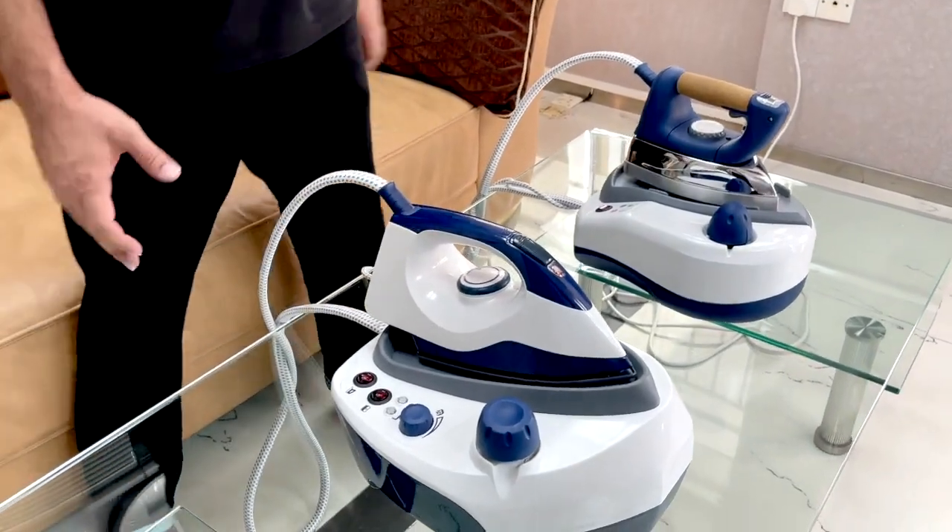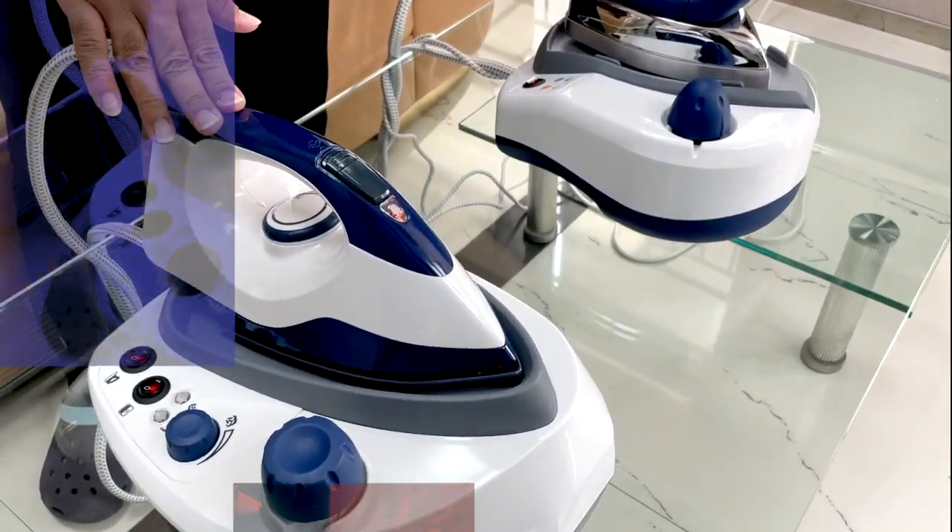Thank you friends. So you now understand both of our new steam station models. Thank you.